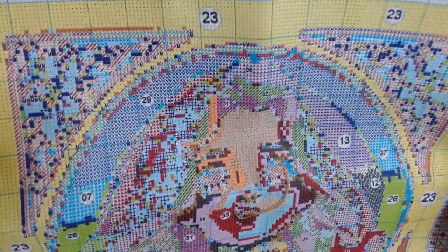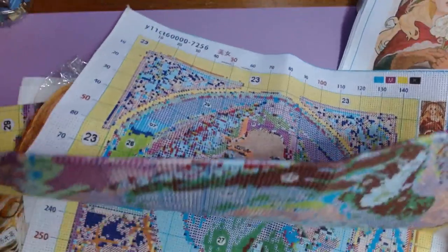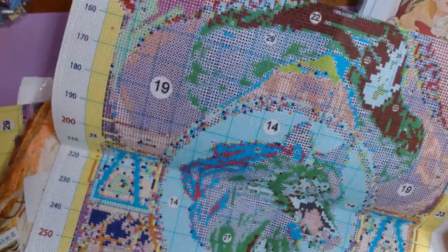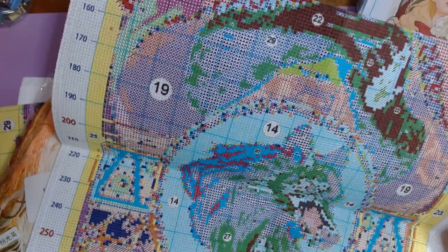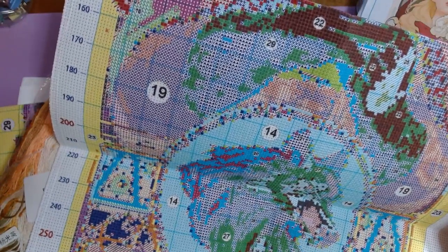This kit has 34 colors. It's 147 stitches wide by 277 stitches high — 39 centimeters by 69 centimeters.